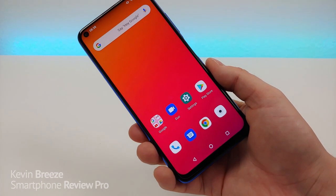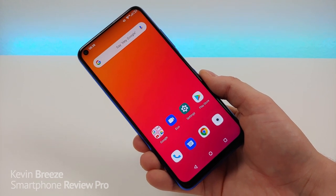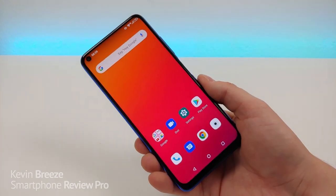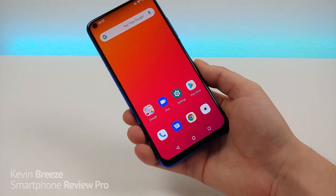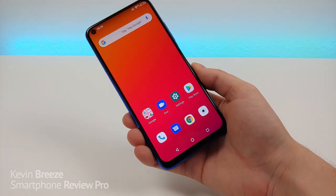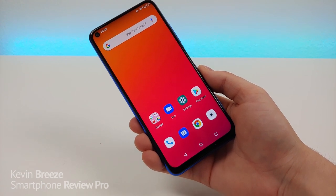I've had pretty much every Umidigi phone including the Umidigi X, Umidigi F1, Umidigi Power, and Umidigi A5 Pro, so I do know quite a bit about the brand. The device itself is a dual SIM phone with a dedicated slot for a microSD card — three total slots inside — and it is a GSM only phone.